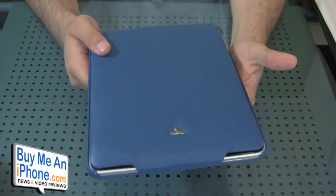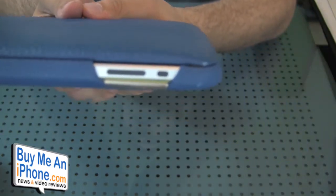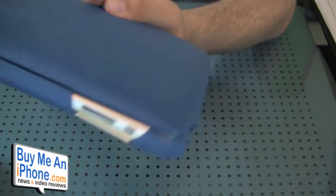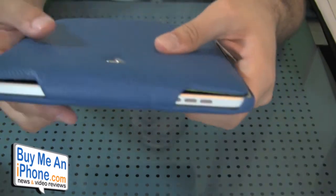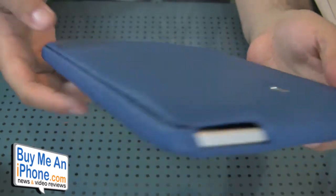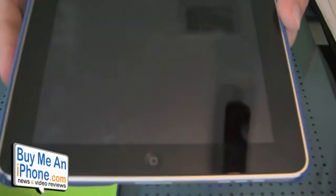While the cover is on, a lot is still accessible. You can still get to the headphone jack, the standby switch, the rotation lock switch on the side, the volume controls, and the speaker is open — it's not completely covered. The dock connector is covered up since the cover sits right in the middle of it, but that's basically the only thing blocked.